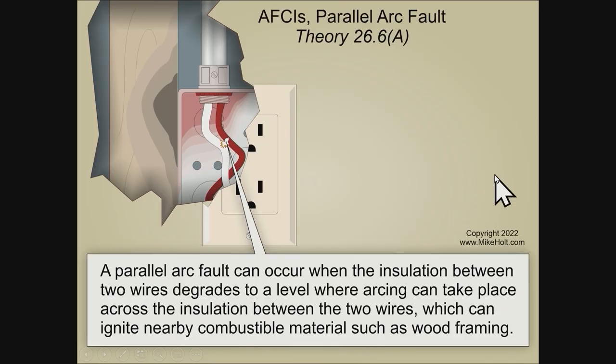Tom confirms the description is close. The AFCI looks for abnormal arcing faults, and the challenge is recognizing the arcing fault without tripping on a 'good arc' — because a lot of arcs occur inside normally operating equipment like motors. Looking at the graphic, something could happen and there could be a parallel arcing fault that is abnormal.